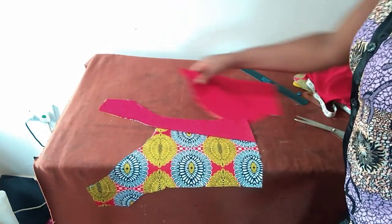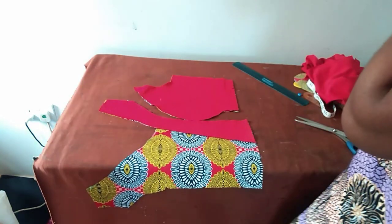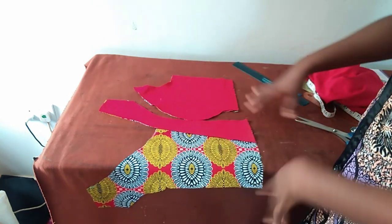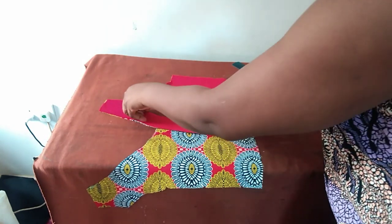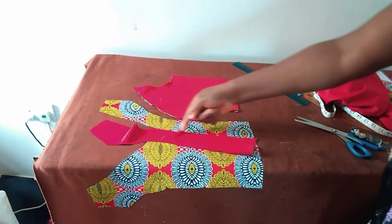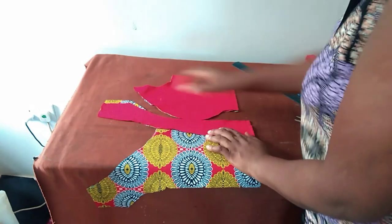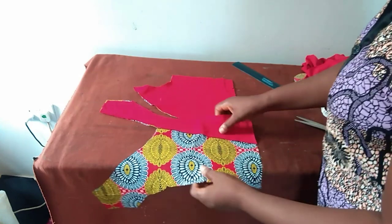I'll go to the machine and first cut the lining for all of them. For this red one, I'll sew it this way, then turn it and sew it around just to tack it.